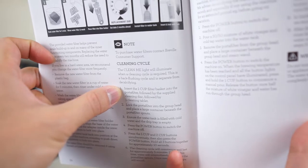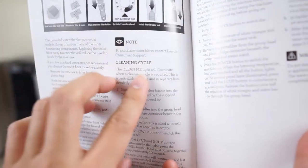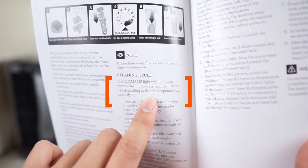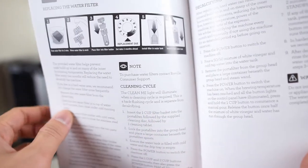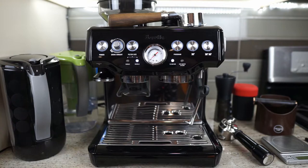On page 24, you will see whether or not it references two separate light modes. For my model, you will see it only states 'illuminate when cleaning cycle is required.' On the newer model, it's going to say 'illuminate slash blink.' Before we start, I want to take a moment and mention it's important to keep your machine clean between uses.